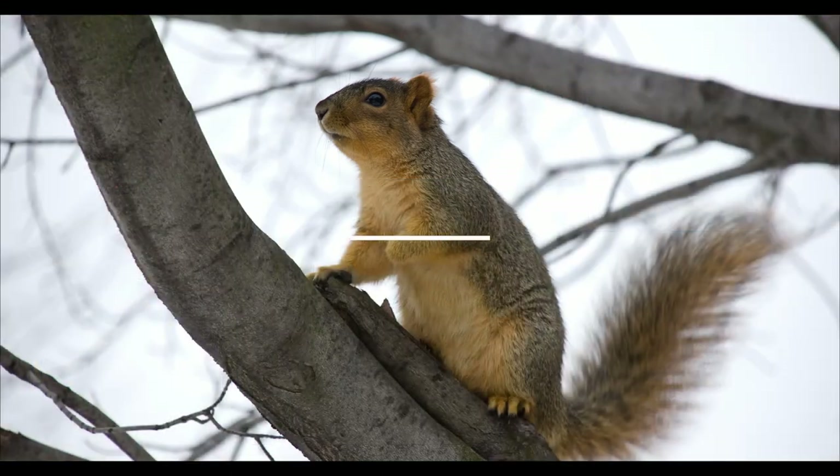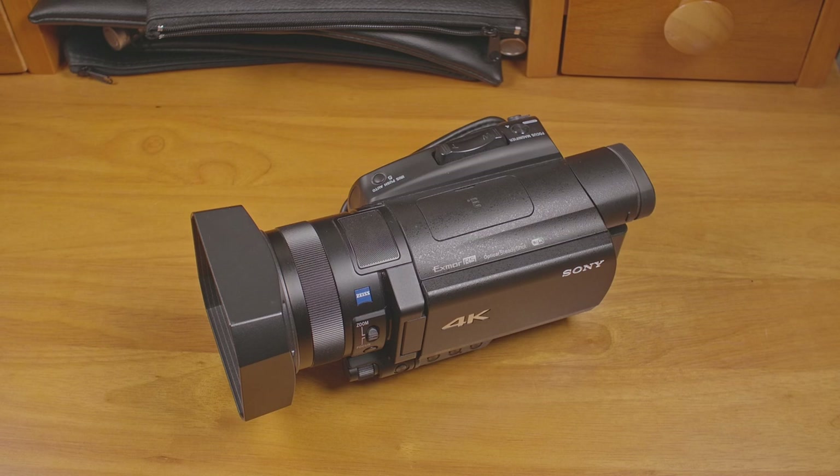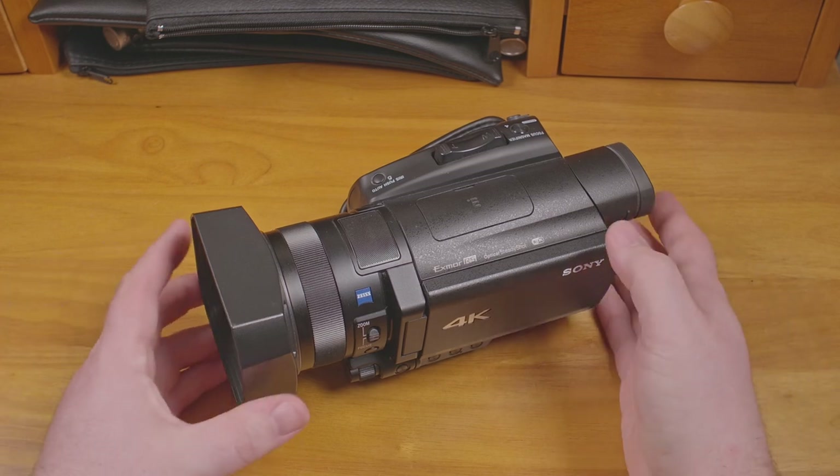Hi, how's it going? Hello everyone. I started out on YouTube using a decent but tiny sensor Canon camcorder. When I started making videos more frequently, I decided to upgrade. I saved up and I bought this.